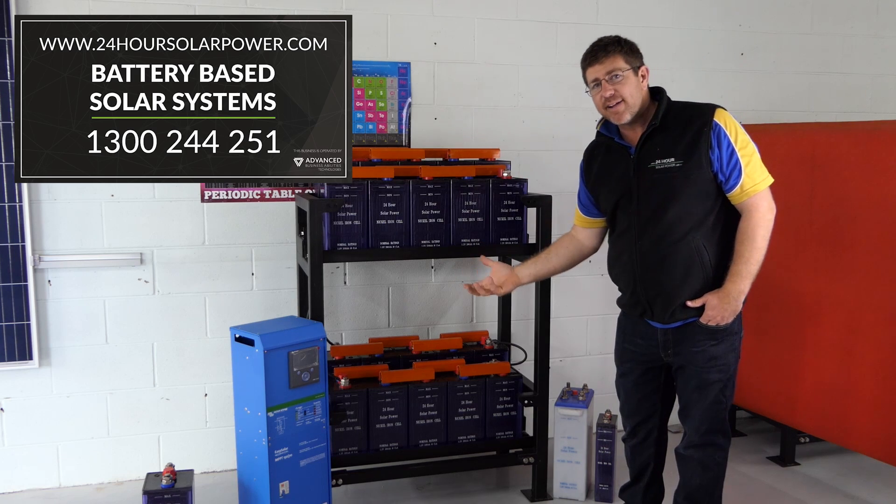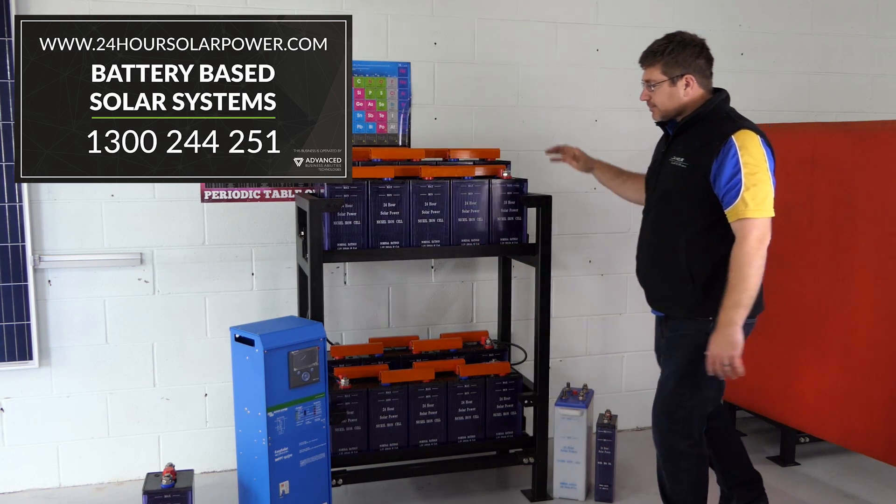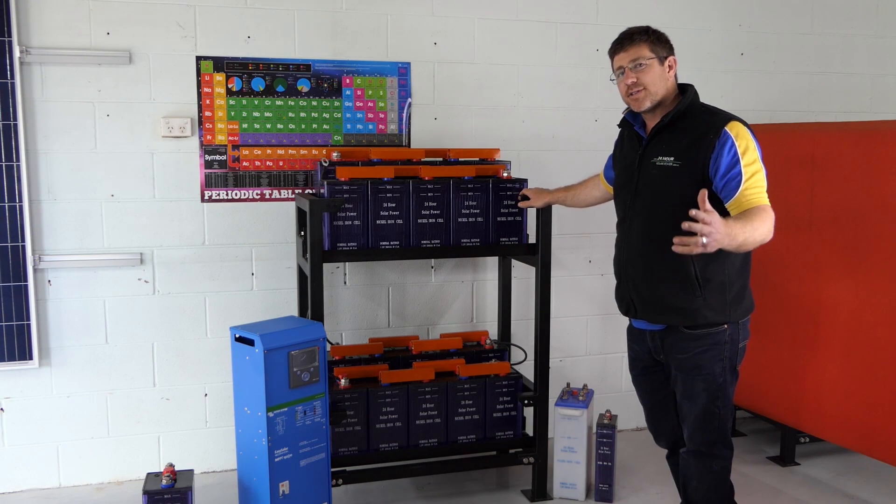So if you want to go a 48 volt system, you can just get another 20 batteries and put it to the side, and that would give you 10 usable kilowatt hours from a 48 volt system.